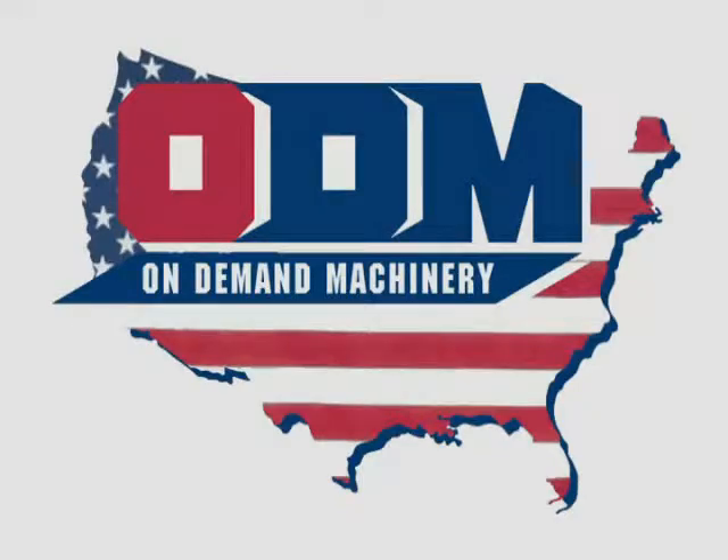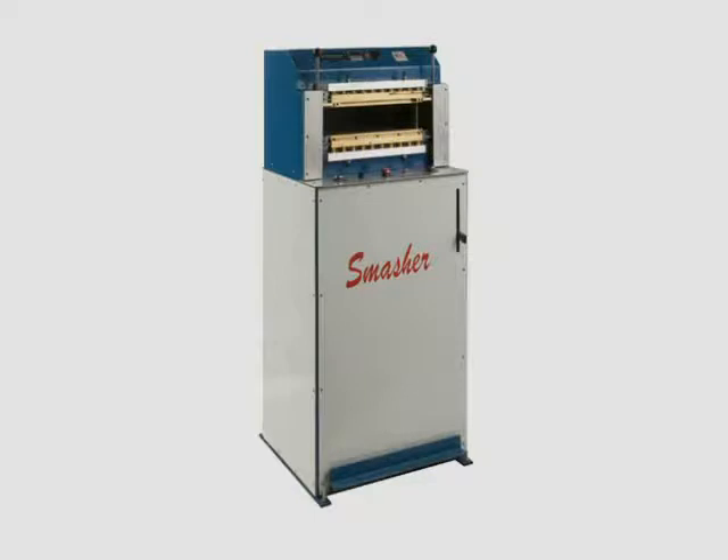On-demand Machinery is proud to introduce the Smasher, the final step of ODM's book production process. The Smasher is a self-adjusting hydraulic building-in machine that applies 20,000 pounds of pressure, ensuring that the book block is securely adhered to the cover.